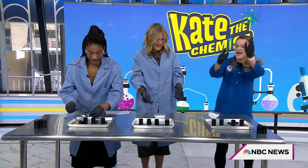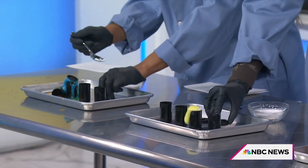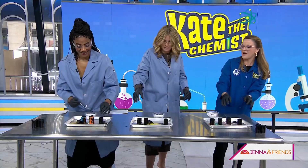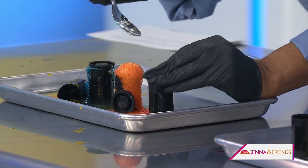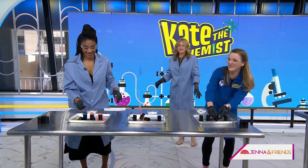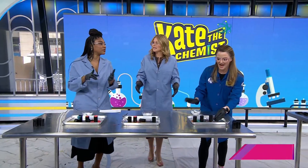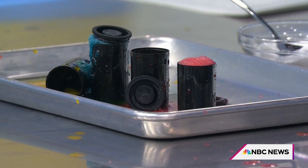You can flip it over and it'll go higher. It's a fizzy rocket — the top will pop off and give you a nice little explosion. The reaction is happening — there you go, Jenna! There's vinegar in there and we've added baking soda, so you've got a chemical reaction going.